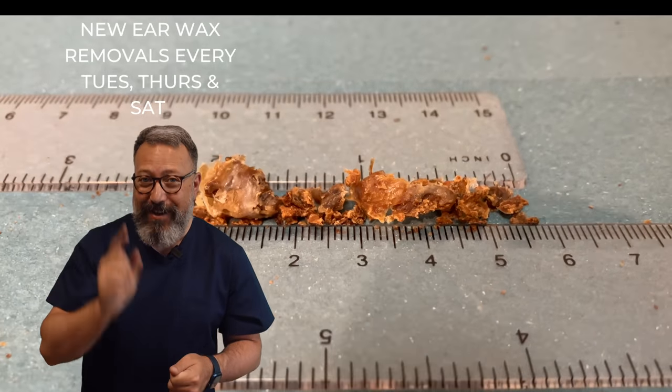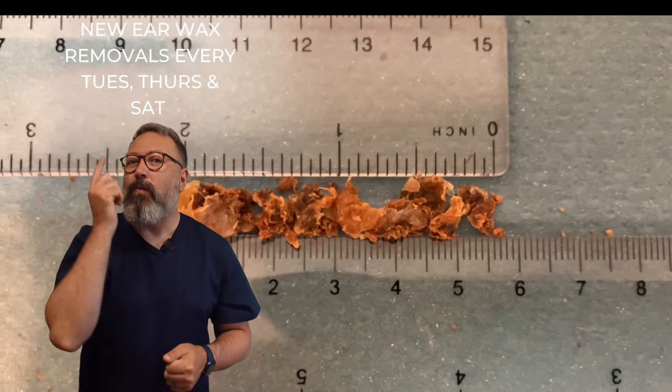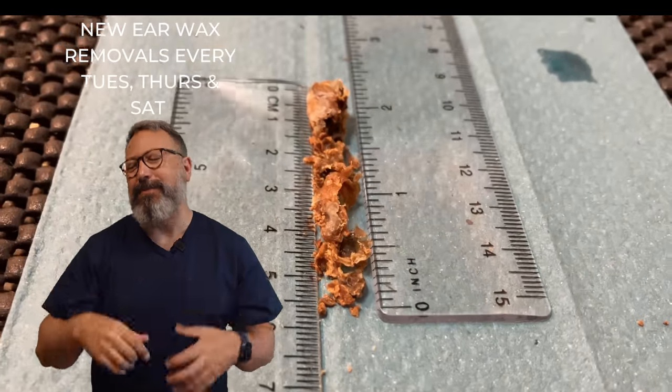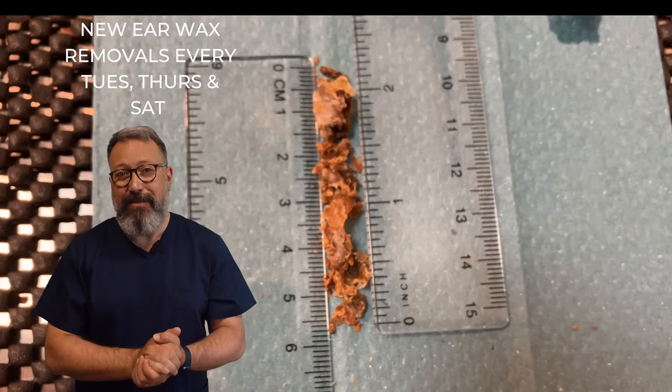This is what we took away — five and a half centimeters, two and a quarter inches, from one ear canal. And they're not small pieces. You put it end to end — these are big pieces and they are huge. You can see that's a really good one to watch.